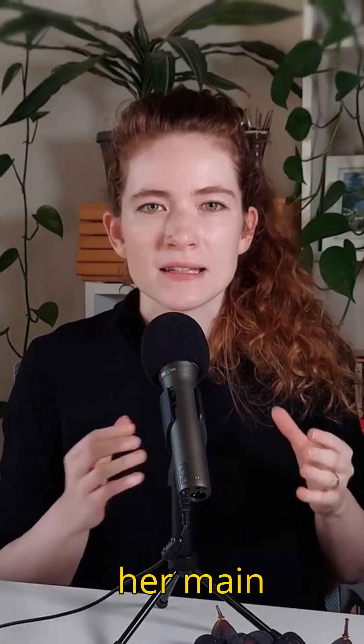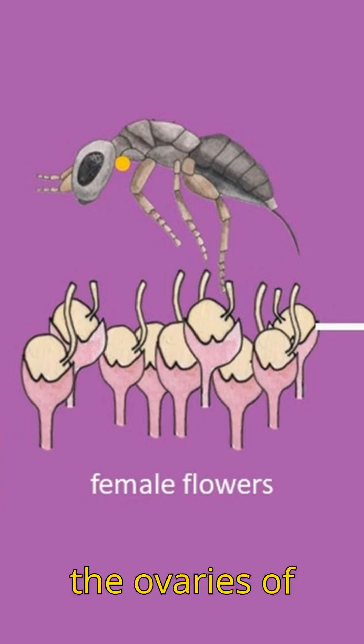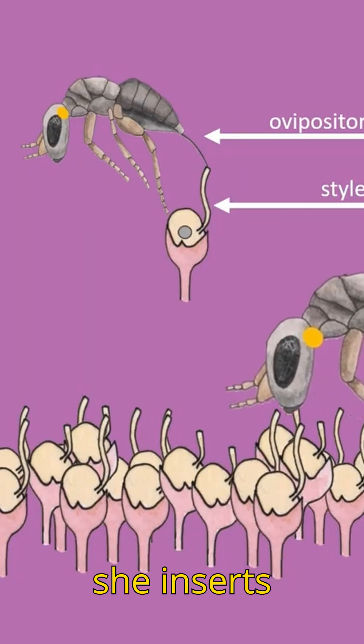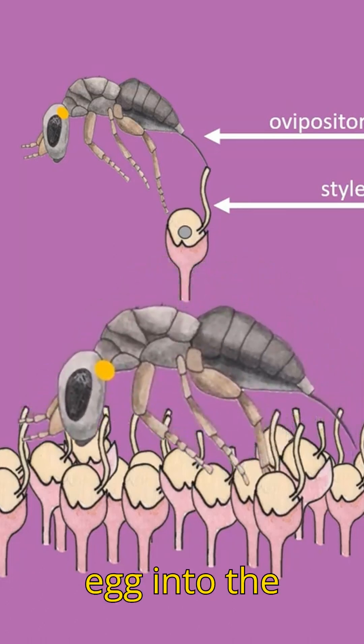Once the female wasp is successfully in the syconium, her main task is to lay eggs. She lays her eggs in the ovaries of the female flowers. The wasp crawls over the female flowers and at each flower, she inserts her ovipositor into a style, releasing an egg into the ovary.